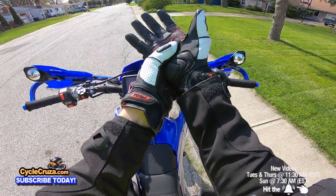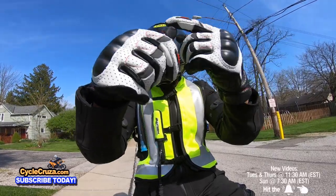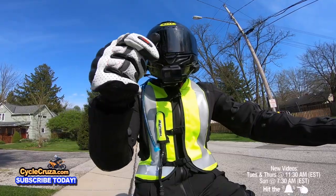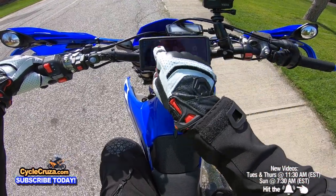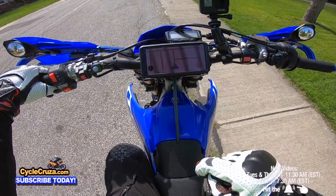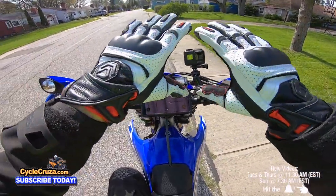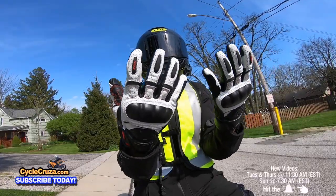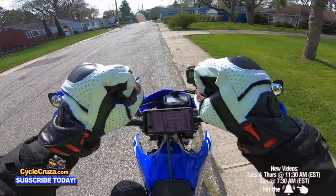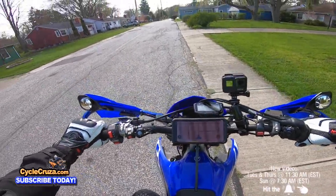Another thing I really like is that the index finger and thumb are touchscreen friendly — I couldn't do that with my other shorty gloves or gauntlet gloves. These newer gloves have the ability to touch screens, which is absolutely awesome.